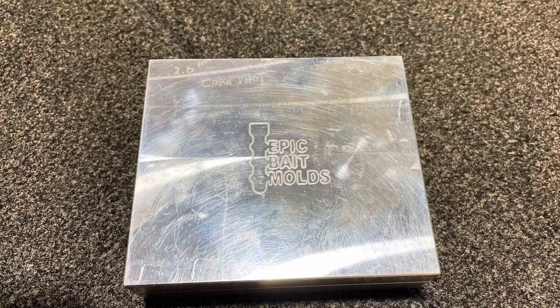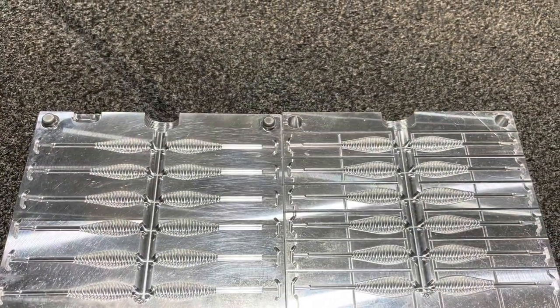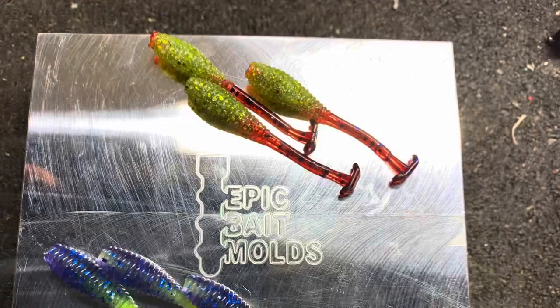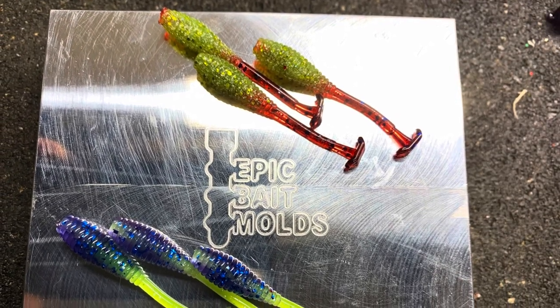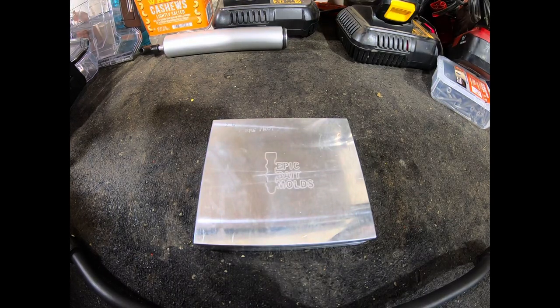Hello everyone, welcome back to the channel today. I hope you're all well. Today's review is of Epic Bait Mold's 2-inch Core Shot Crappie Bait. Let's start the review of the mold now itself. This is Epic Bait's Mold 2-inch Core Shot used for crappie fishing.